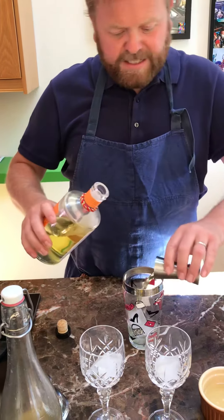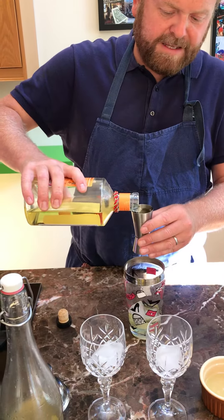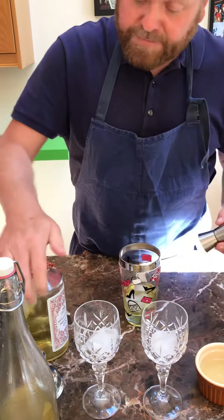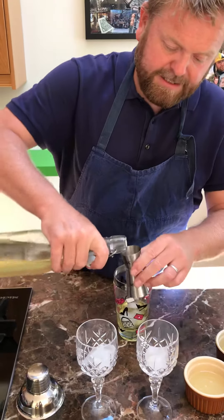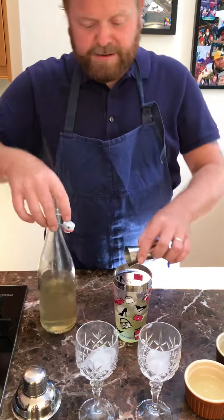Two, 60ml. This is a nice Seville orange one. This is what happens when it's all going on love, all going on. Two of them, homemade sugar syrup, 30ml. Getting professional now, look at this, he says. A bit of sugar syrup.